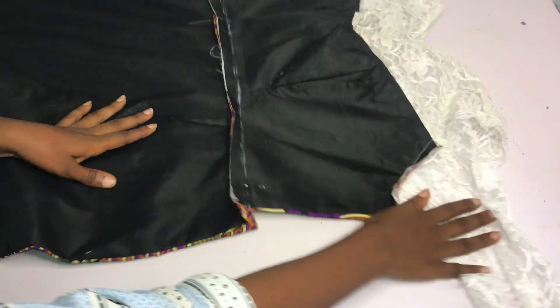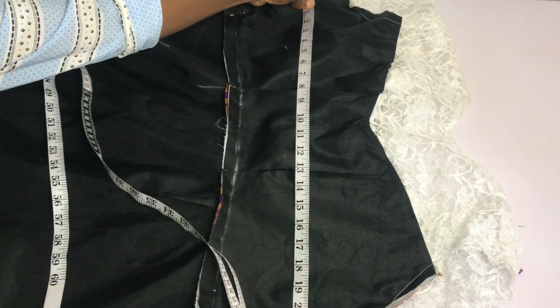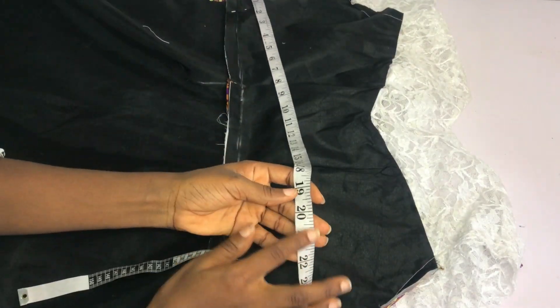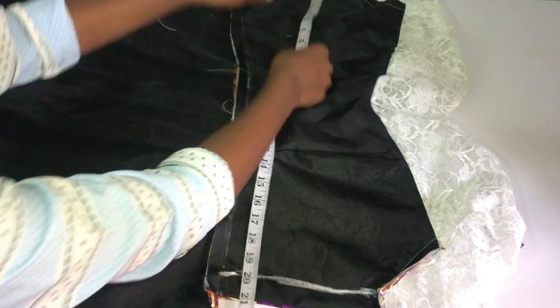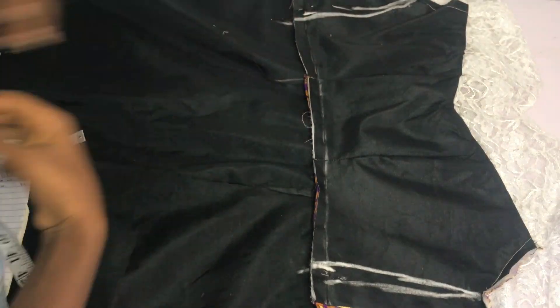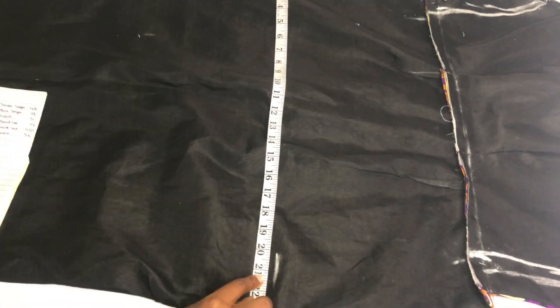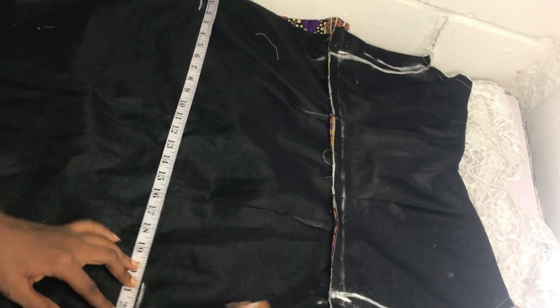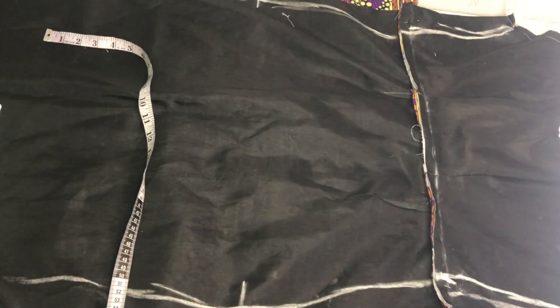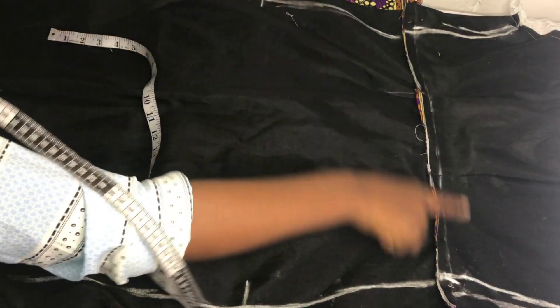Now I'm going to shape my dress. On the bustline I'll place my bust circumference divided by two, and on the waistline I'll place my waist circumference divided by two, connecting from the bust to meet the waist. On the hip line - going down by 10 inches just like I did while drafting - I'll place my hip circumference divided by two and connect from the waist to the hip, then from the hip to the base of the skirt. After shaping I'm going to sew on those lines.